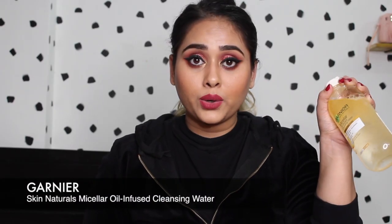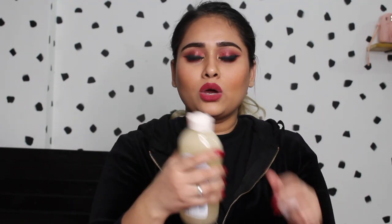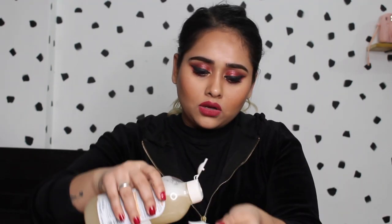This is what I'm going to use first. You have to shake it up so that the oil mixes with the water, and then I take it on the cotton pad and circulate it all over the cotton pad. I like to start with my eye first, so I put it over my eye and rub it softly. Your lids and under eyes have the thinnest layer of skin, so you want to be very gentle.